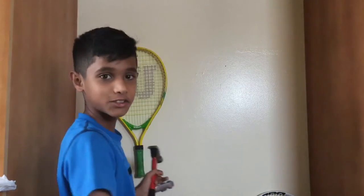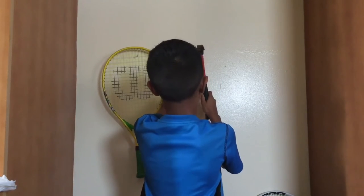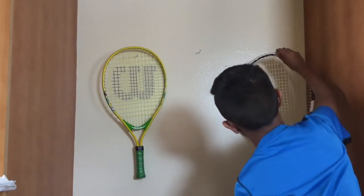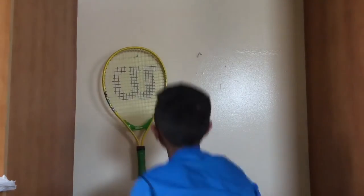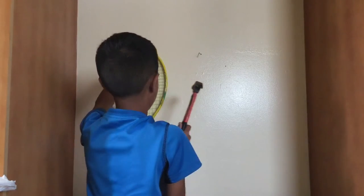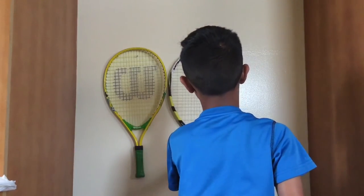Now what you can do is hang your tennis racket. Let me demonstrate it for you once again — just line them up. Make sure to put it deep in, like that. Make sure it doesn't come loose.